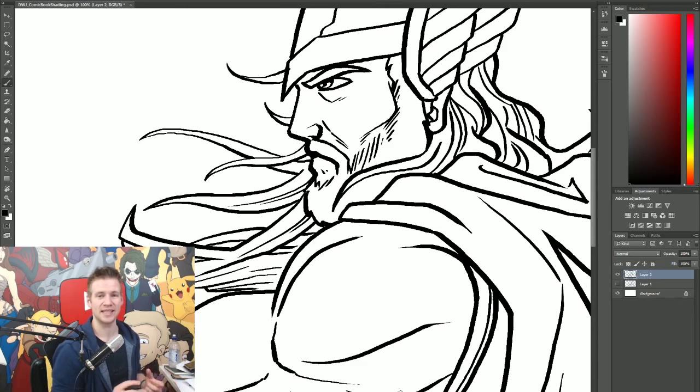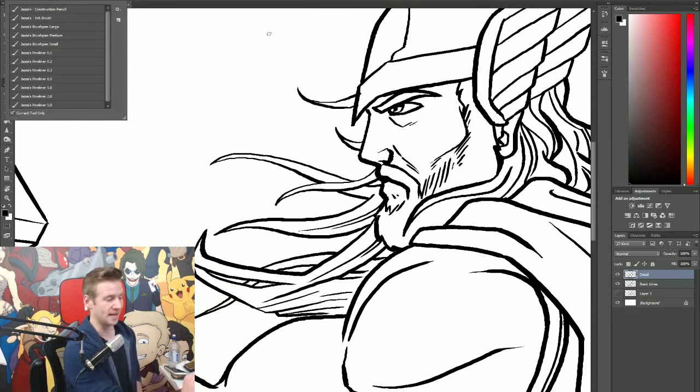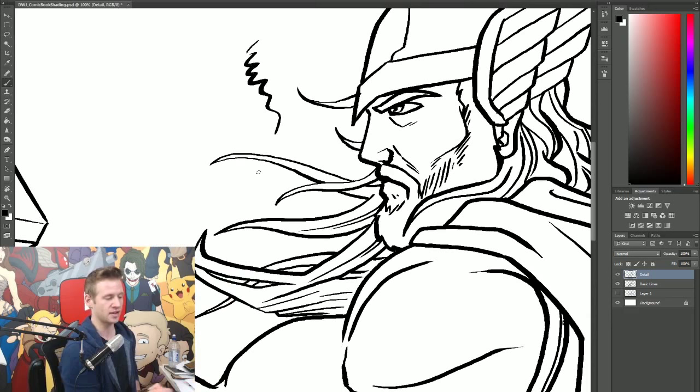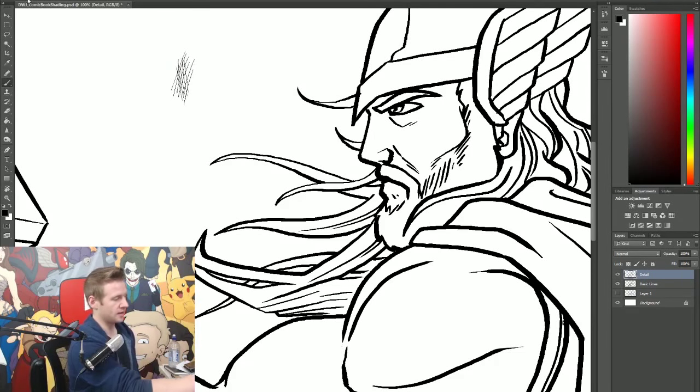Now I'm going to add some detail, and I'm not going to use the same brush. The brush I've been using is what I call Jazz's ink brush — my go-to for inking with a nice thick-thin sharp texture. Now I'm going to start using my fine liners. I have a brush set ranging from 0.1, 0.2, 0.3, 0.5, and then a 1.0, 2.0 and 5.0. I've tried with each of these brushes to mimic the size, texture, and shape of these actual physical brushes.